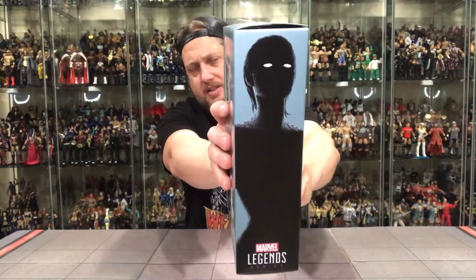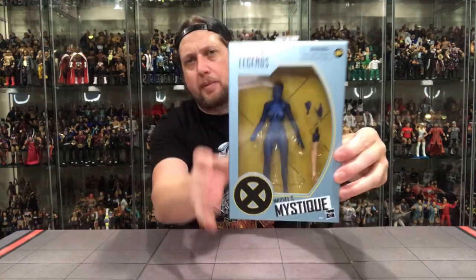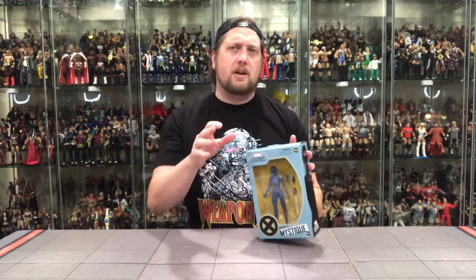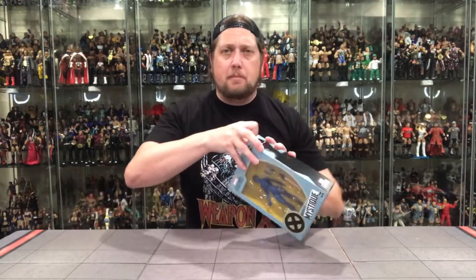Side graphics similar to all the others — kind of a silhouette, zero explanation on the back. Just a plain Jane figure inside. You've got an extra arm and two hands — it just looks like it needs something else. Normally there'd be a build-a-figure piece to even this box out, but there are no build-a-figures in these. Which again makes the $25 price point seem a little steep. I almost wonder if some of these movie-inspired ones have a higher cost involved, because you've got actors who played these parts and they probably get a royalty cut.